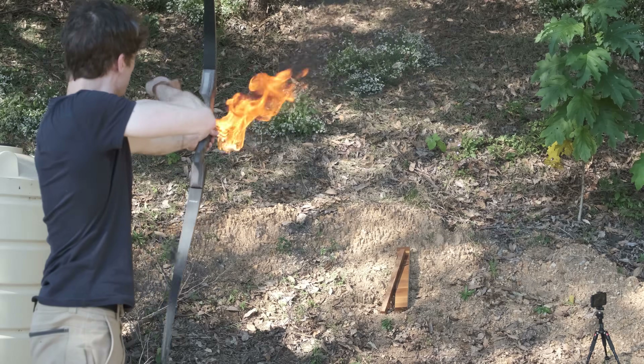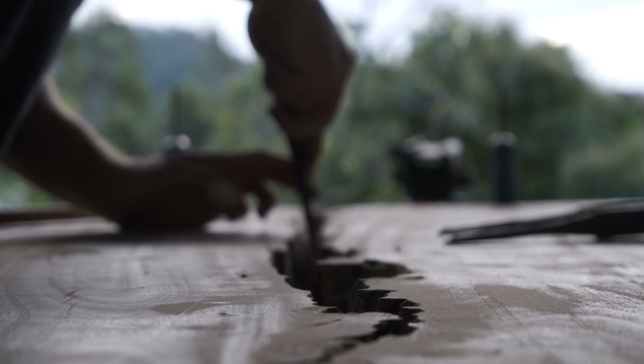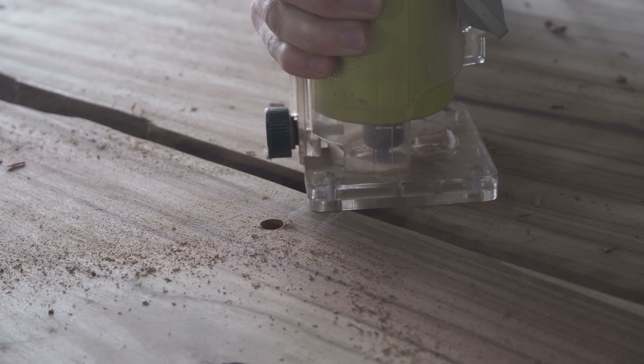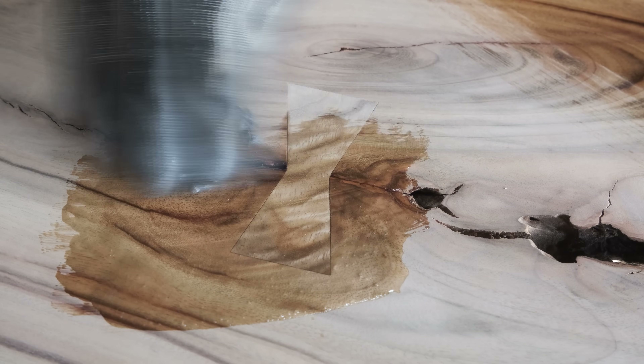Ikea furniture is something I hate as a woodworker, so I'm replacing my friend's Ikea desk with something a bit more real. But while making him a new one, I made some mistakes and encountered a completely unexpected problem. I managed to resolve it with something I never would have thought of.